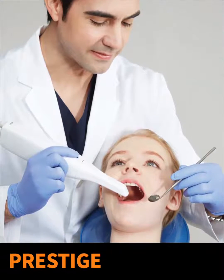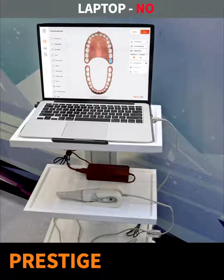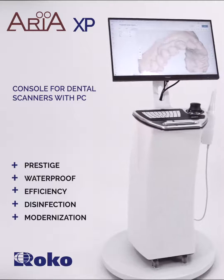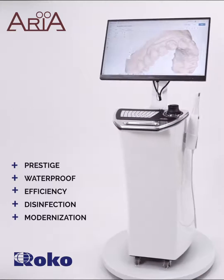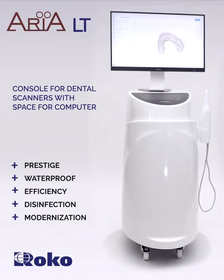Intraoral scanners mean easy work, but prestige too. Even the most expensive laptop will not be that prestigious if presented on a wheel rack. Patients rate both the lab standard and equipment quality. An elegant console will be a perfect component of your prestigious lab.